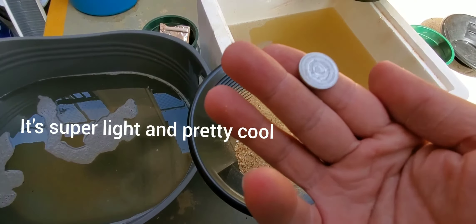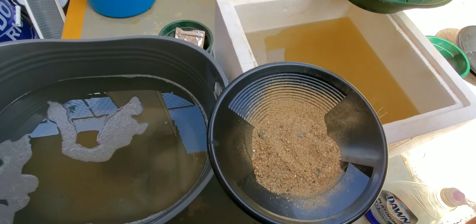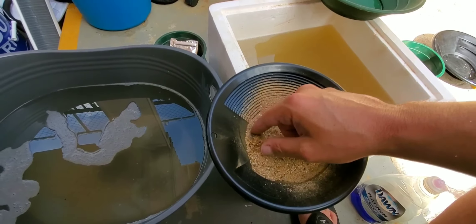What's this? Oh, look at that - 1944 Mercury Dime! Yeah, my daughter's going to love these.